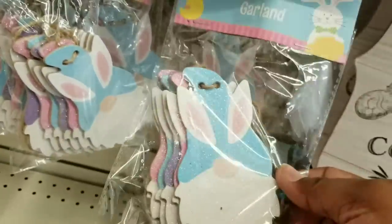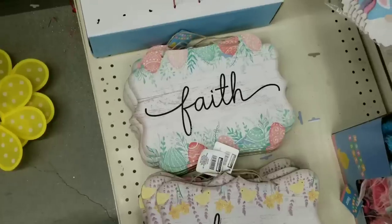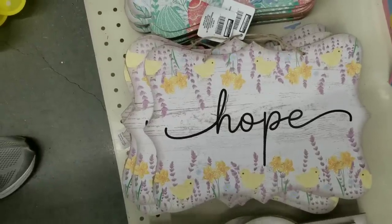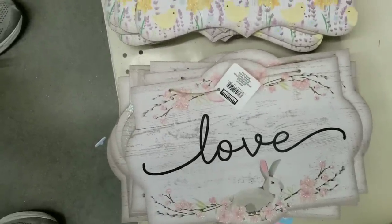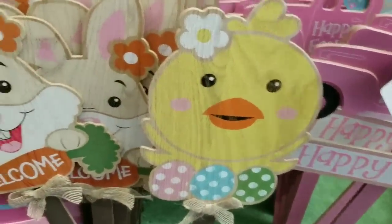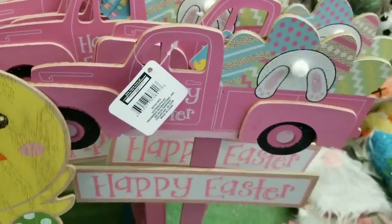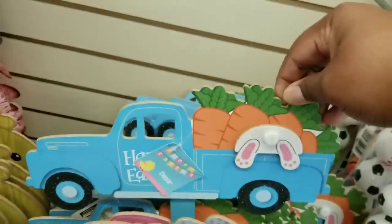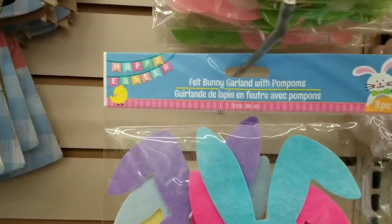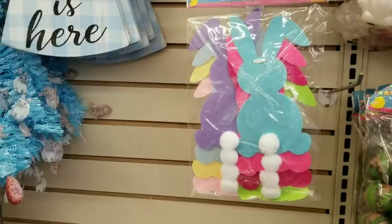They now have Easter gnomes too. I love these faith, hope, and love signs - the shape of these is amazing and you can use them as they are or craft with them. If you love yardstick signs they had a bunch out for Easter, such as a little baby chick and a cute little bunny. They have a pink truck with a bunny in the back with lots of eggs, and a blue truck with lots of carrots and a bunny. There's also a felt Easter bunny garland with eight bunnies in the package - you could use them as they are or separate them for different crafts.